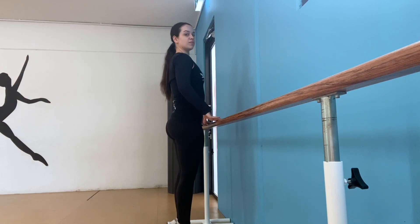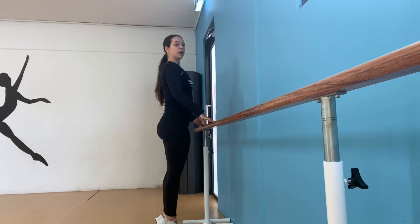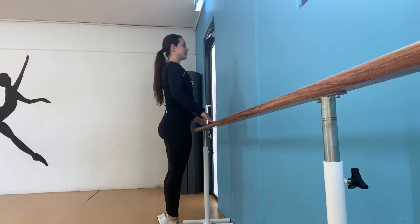We're just going to rise up on our tiptoes — rising up and down. Can you see my feet? There you go, up and down. Now let's try and take our fingers off the bar.